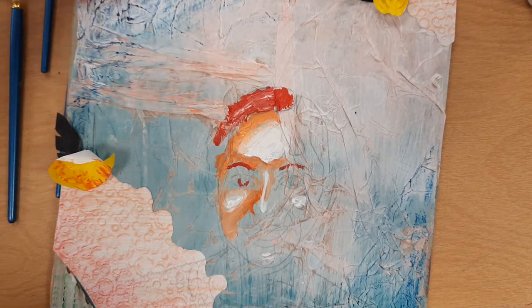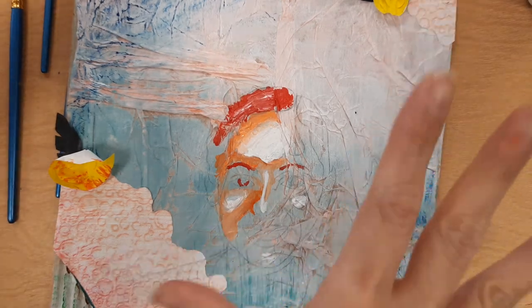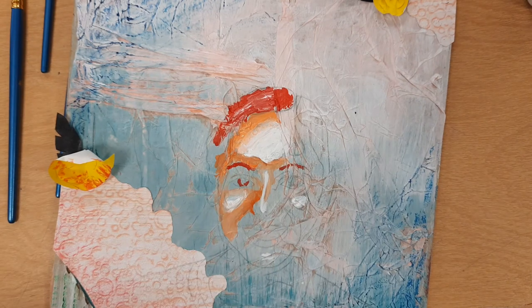I might add a couple more pieces to my hair to make it more interesting, but that's it — you just start putting everything together. You can paint last, you can paint second to last — totally up to you. Alright guys, thank you.